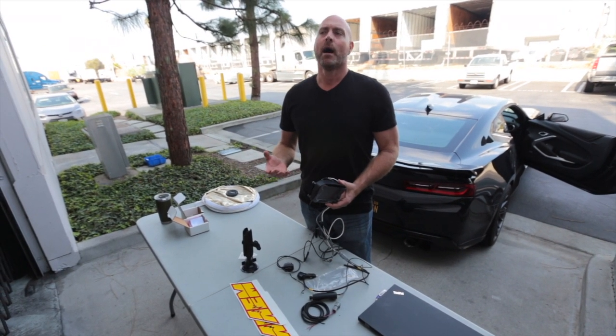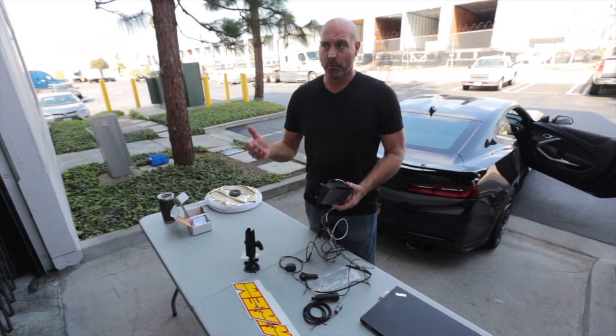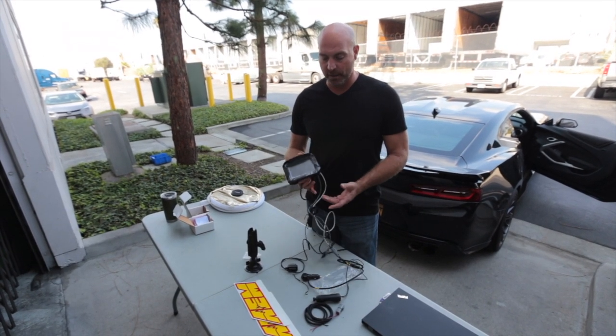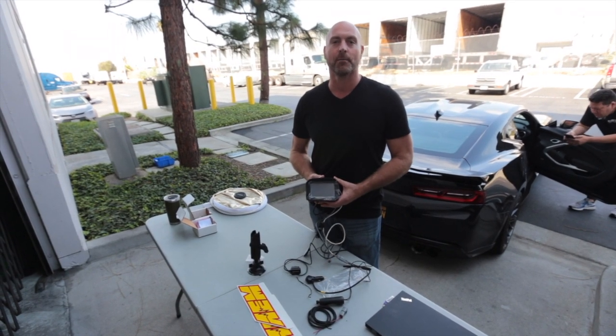We'll set some alarms and some warnings, we'll set the shift lights, and we're ready to go racing. Really, in under 15 to 20 minutes max, you can be out racing and logging, getting usable data, and going faster with the CD5 Carbon Digital Dash.